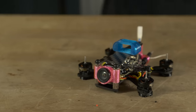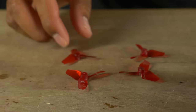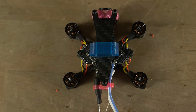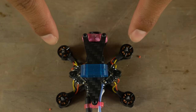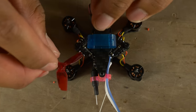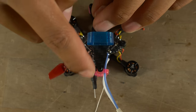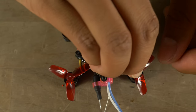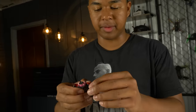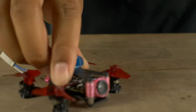Now grab the HQ props — 35mm by 3-blade props. I love these because they're high pitch, providing lots of power for dives, power loops, trippy spins, and mighty flips indoors. I fly props-out rotation: the front two props spin outward from center and the back two also spin outward from center. Line up the prop's leading edge in the correct spin direction, push it down onto the motor shaft — they're friction fit, not screw-on, which is much easier. Make sure to push the props all the way down.